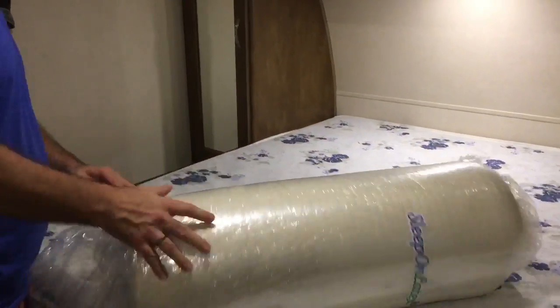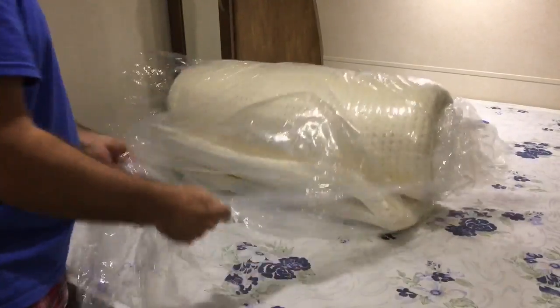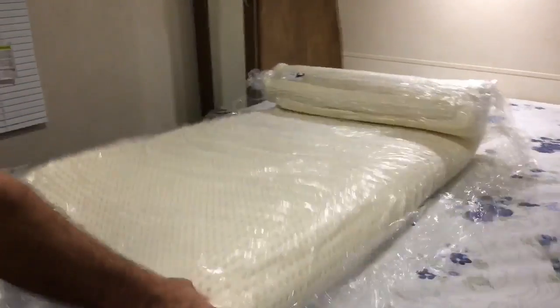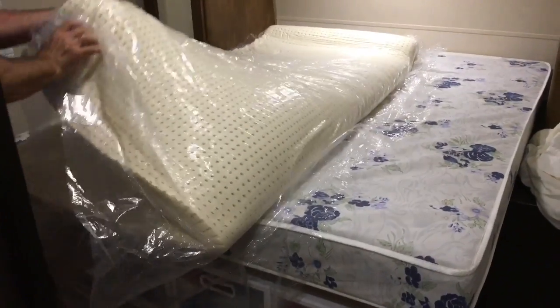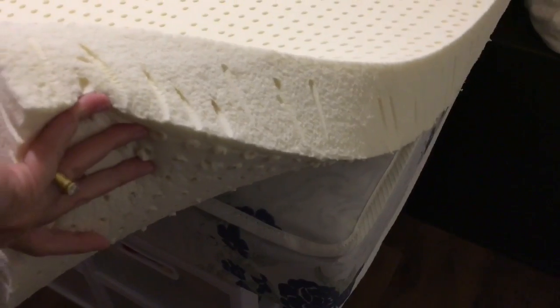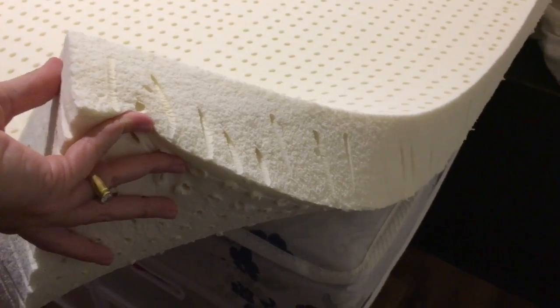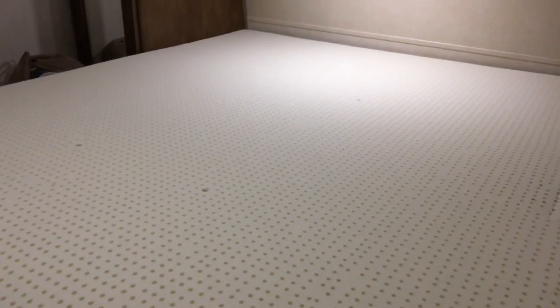We're going to show you what it looks like to pop it open. It's been compressed for so long it's still going to keep popping up and getting a little bit thicker. This is the queen RV mattress size right there, and we're laying the topper on top. You can either leave the excess on, or you can cut it off — an electric knife would be great for cutting foam, or heavy-duty scissors — to customize the Sleep on Latex topper to fit an RV mattress.